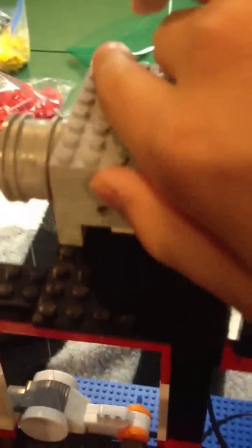This is my LEGO elevator. As you can see, it has one NXT motor up here. Now I'll show you the gearbox.